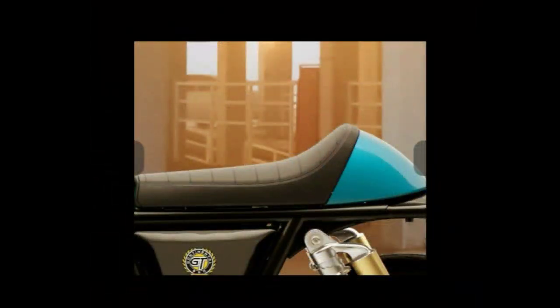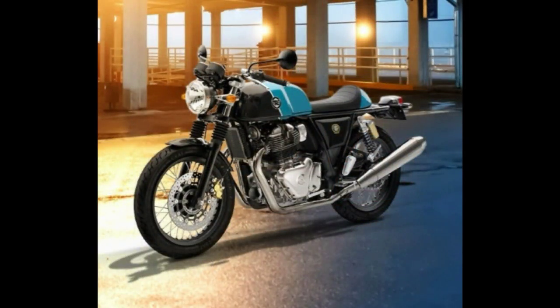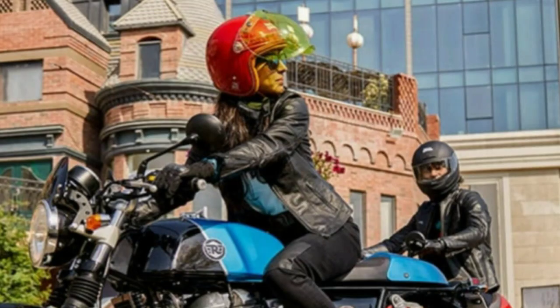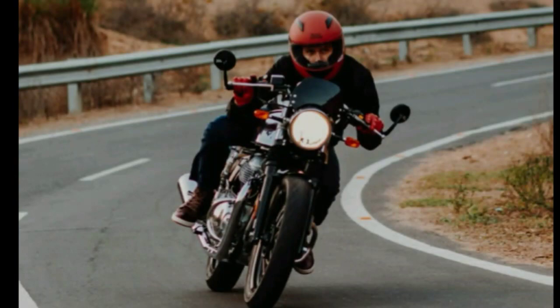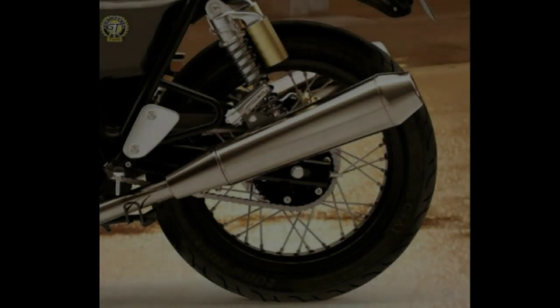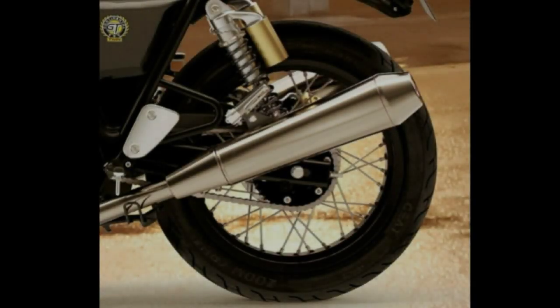If we see the sitting positions, the sitting area has been pushed forward, which means the reach to the handlebars is less as compared to the Continental 535. It has a tucked-in rider position and it would give you a sporty yet comfortable rider triangle.